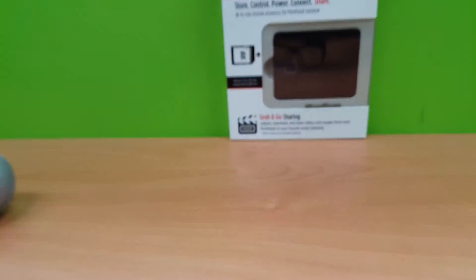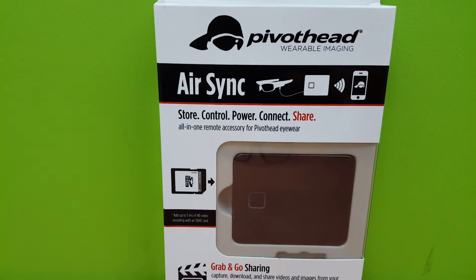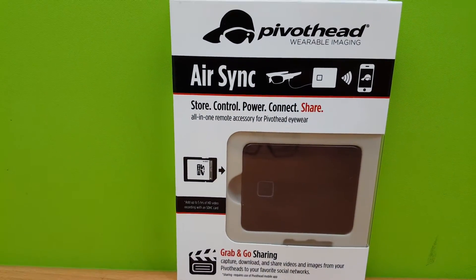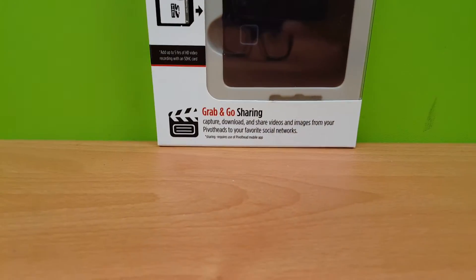So I'm not very sure what it will read, but it will read something. The result came back: 'control, power, connect, share, all-in-one remote, edge is sunny for pivot head and wear white, grab and go, sharing, capture, download and share videos.'